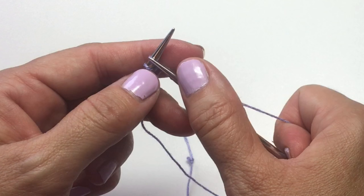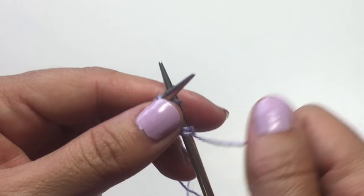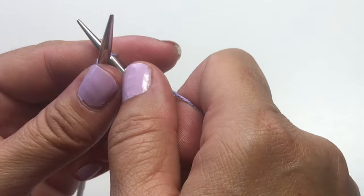Now with our right-hand needle again, we're going to work into the front and back of the next stitch. You're going to knit into the front, and before you drop that left-hand stitch, you want to knit into the back as well.